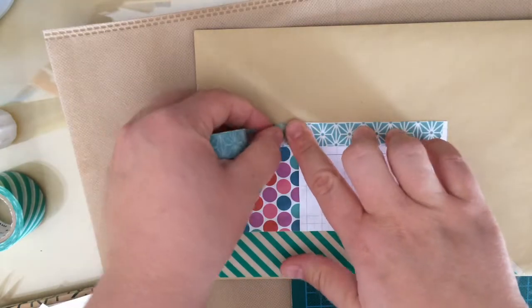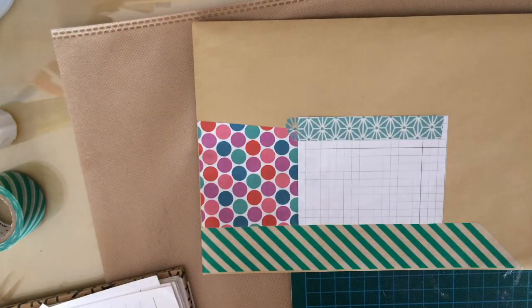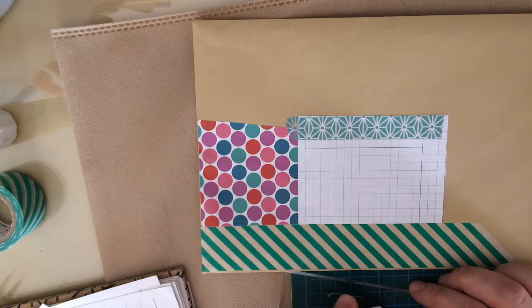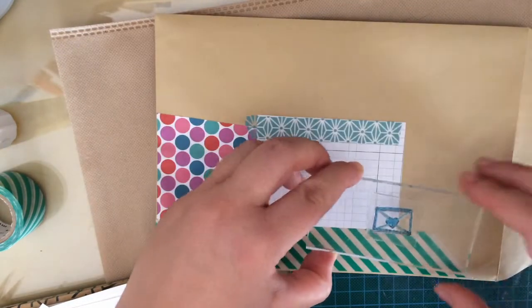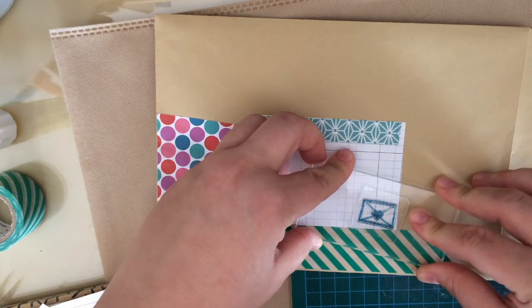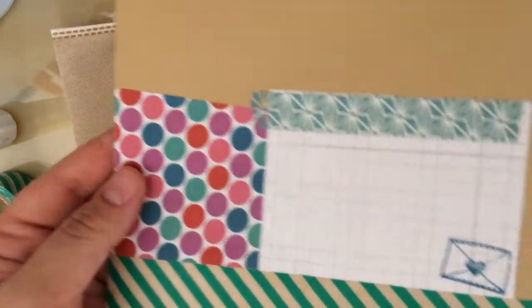Finally I'm using ink and a little stamp that I have — it's an envelope with a little heart — which I really like using for happy mail. I stamp it on the bottom right corner of the paper, and the colour of the ink matches the washi tape and the teal polka dots of the paper. That's the front done, and now I'm going to similarly decorate the back.